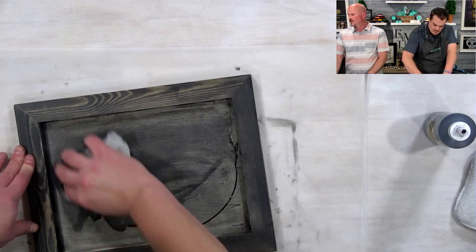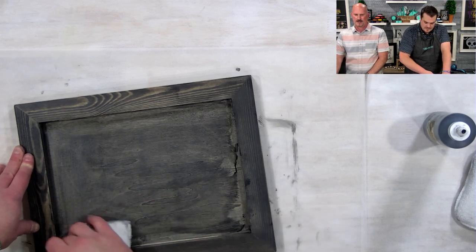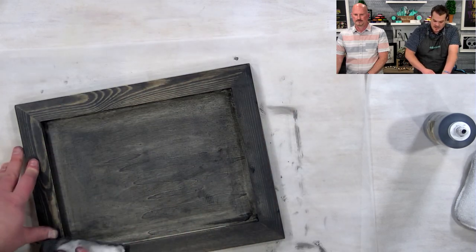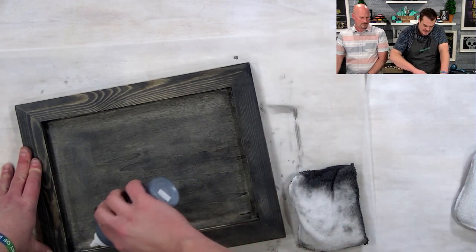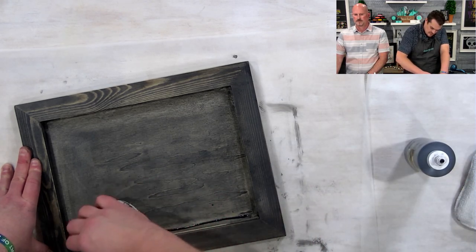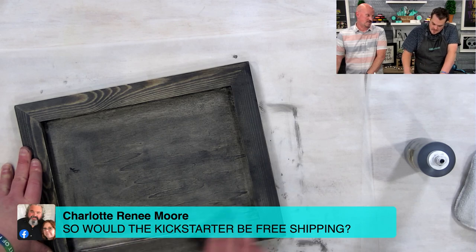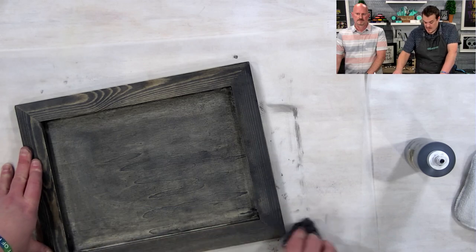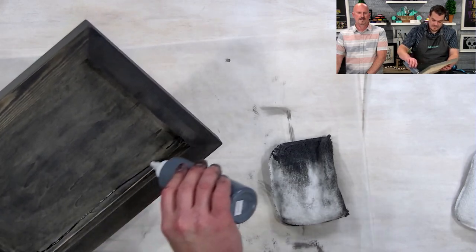Linda asks: where do you buy that stain? If you want to private message me afterwards, I can give you a link. It's only available online or at certain retailers. Also — question about whether the Kickstarter would be free shipping this month: that's a good question and I'm not 100% sure, but it seems like it would be since it's all together. I do have an affiliate link for the Voodoo Stain I can share.